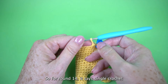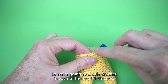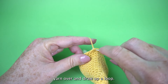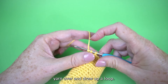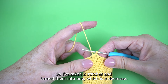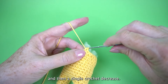For round fourteen, single crochet in each of the next five stitches and then single crochet decrease — do that repetition four times. To make a single crochet decrease, insert your hook in the next stitch, yarn over and draw up a loop — two loops on hook, just like a regular single crochet. Then insert your hook in the next stitch, yarn over and draw up a loop — now you have three loops on your hook. Yarn over and draw through all three loops. You've taken two stitches and turned them into one, which is a decrease. Then single crochet in each of the next five and another decrease — do that four times total around the round.